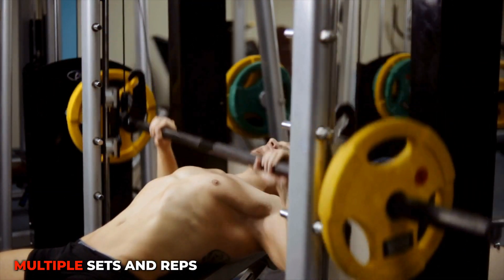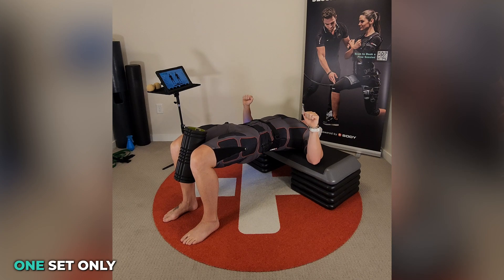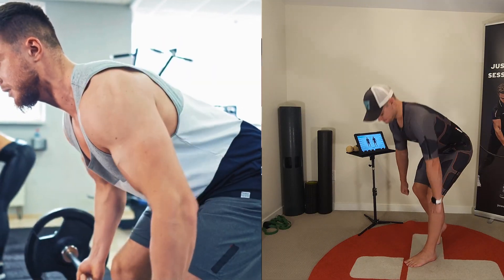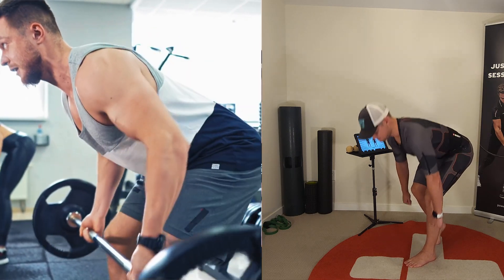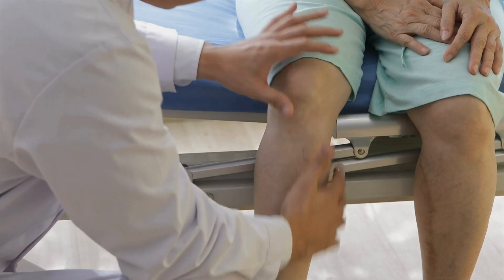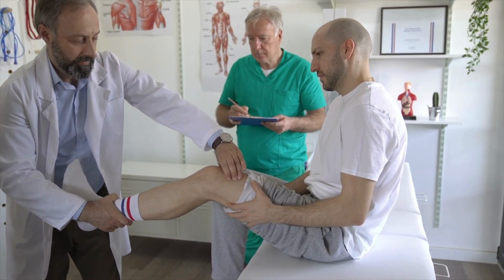Think about it: in the gym, we do multiple sets and reps to fatigue the full muscle. With EMS, we can do one set per muscle group to fatigue the entire muscle. Third, as we discussed, it's extremely joint-friendly. Unlike traditional weight training, EMS doesn't rely on external loads like barbells or dumbbells — the resistance comes from electrical stimulation, creating high-intensity contractions without adding stress to your joints. This makes EMS an excellent option for people with joint issues or those recovering from injuries, allowing for effective training without the risk of overloading sensitive areas.